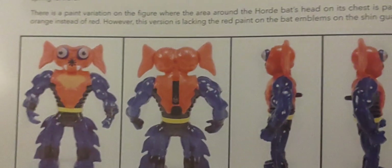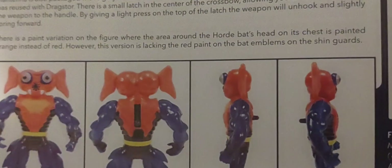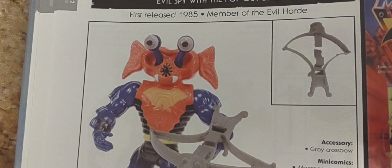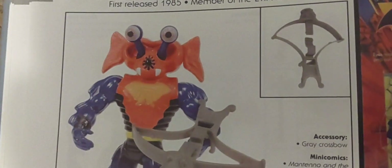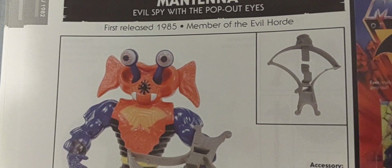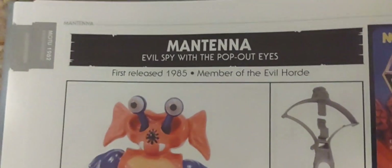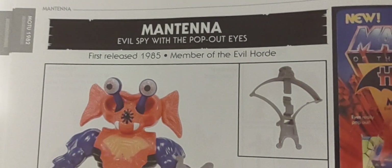I'm going to thank Pixel Dan and Dark Horse Comics for this amazing book. Before they went with the name Mantanna, there were a couple of names they were throwing around — one was Sensor and Radar — before he became Mantanna. And he was released in 1985 as part of the Evil Horde.